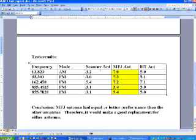The next frequency I tested was 93.3 FM, a local FM station. With the scanner antenna I got 3.0, with the MFJ antenna I got 7.3, and with the HT antenna it was not much better than the scanner antenna. I also tried a weather frequency, 162.550 FM. The scanner antenna did pretty good at 5.4, but again the MFJ antenna came out with 7.2, and the HT was just slightly under at 7.1 — so they were pretty close there.